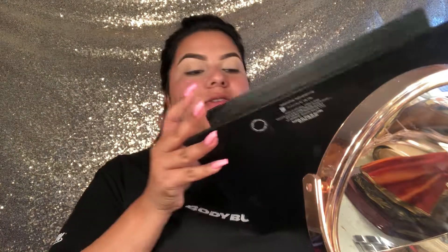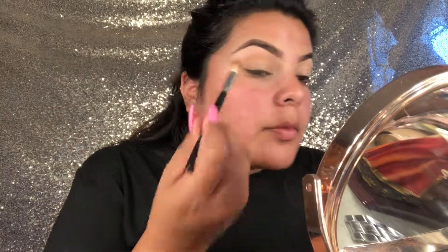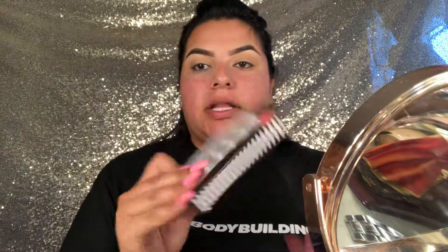I'm not gonna go too crazy today with my eyes. Sorry if you hear my sister's cat eating my dog's food. I love this color, so I'm just gonna put it all over my eyelids — I'm not gonna do anything crazy like I said. Next I'm gonna be using the Ardell Wispy lashes.